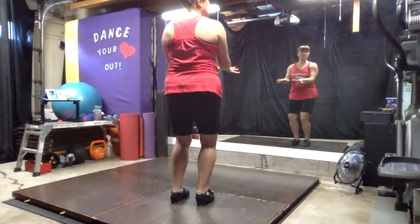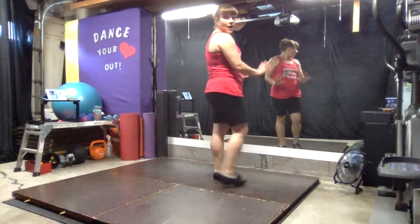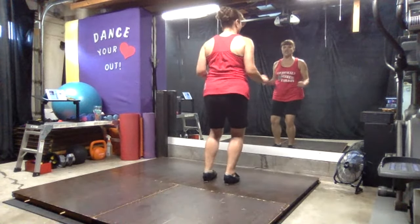This one's a good one if you have a countertop you can hold on to. If balance is kind of tricky for you, that's a good thing to hold on to so you can learn how to shift your weight.